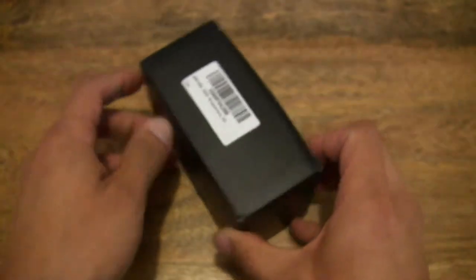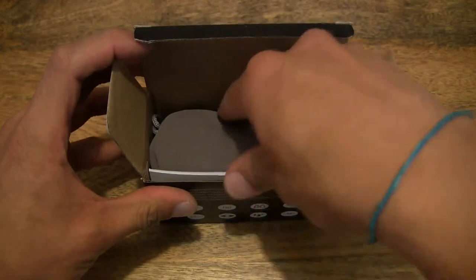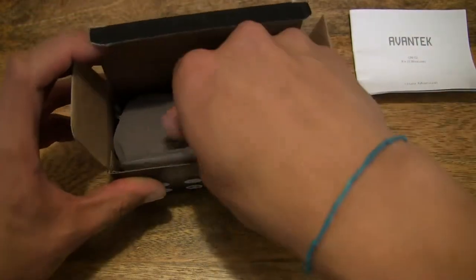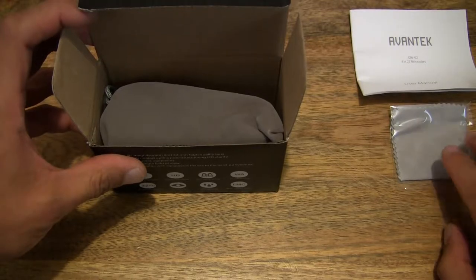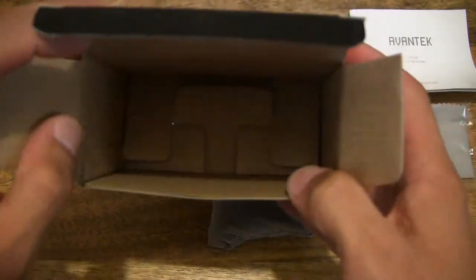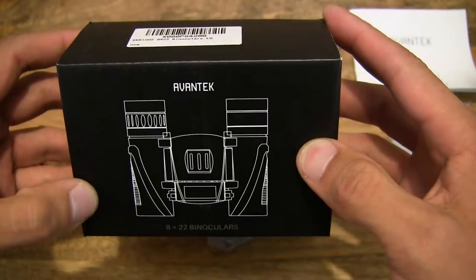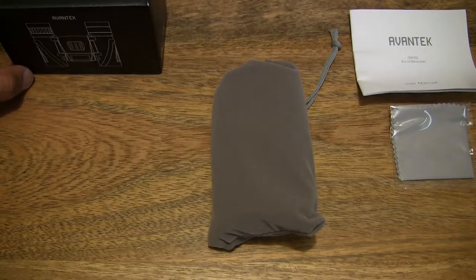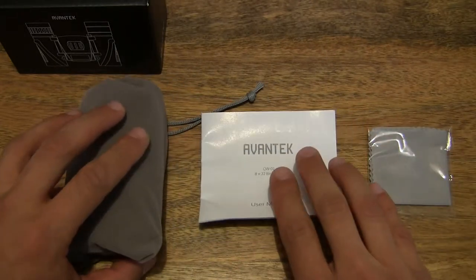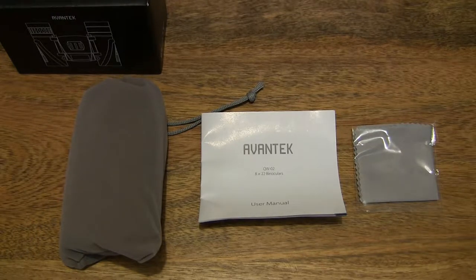Now let's go ahead and open up the box and remove the contents, setting them to one side. We'll take a close-up look at them once we've removed everything. Always checking to make sure there's nothing else remaining inside the box. We can now set the box to one side and lay the contents out on the tabletop.